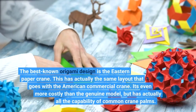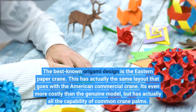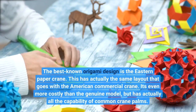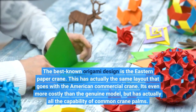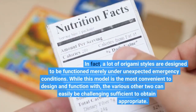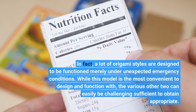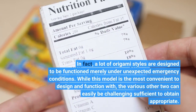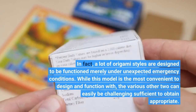The best known origami design is the eastern paper crane. Many origami styles are designed to be used only under certain conditions; while some models are the most convenient to design and work with, others can be challenging enough to get right.